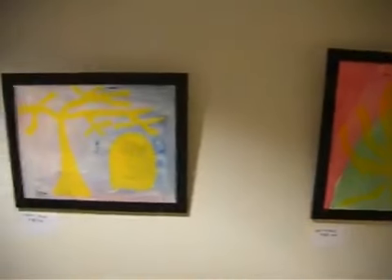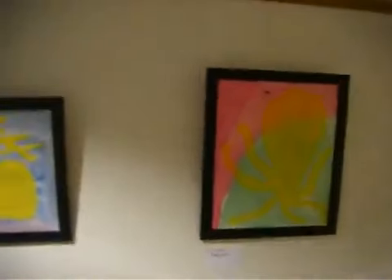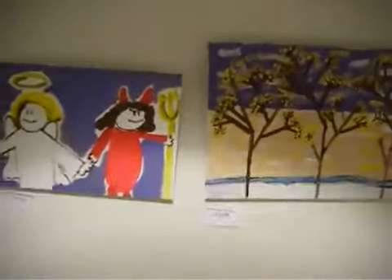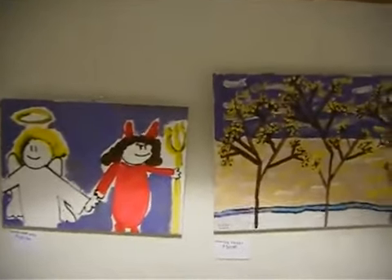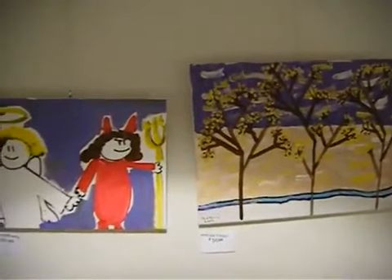And these two here — the one on the left is ghost and tree, the one is an octopus. And the one on the left here is good and evil, and the one on the left is fall trees.